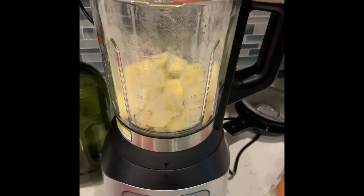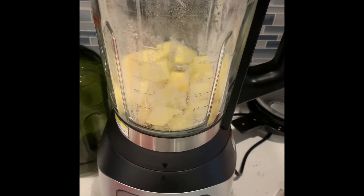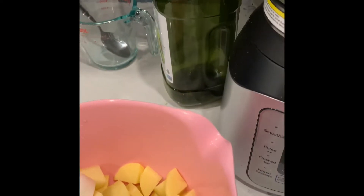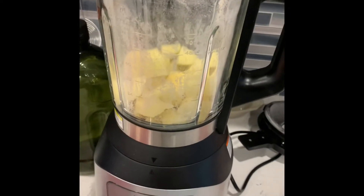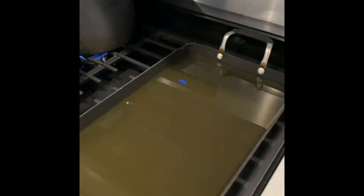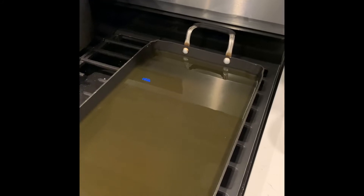I just put about three handfuls of Yukon Gold potatoes in here. I'm gonna take about two cubes of onions in there, and then I'm gonna put one egg, seasoned salt and pepper, and a teaspoon of the matzo meal, blend together, and then I put avocado oil in there, and then we're gonna fry them.